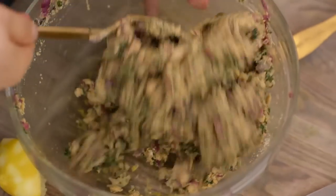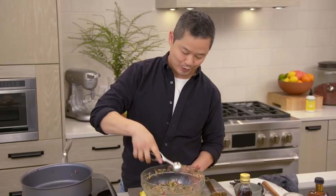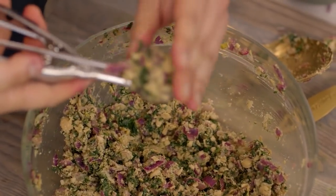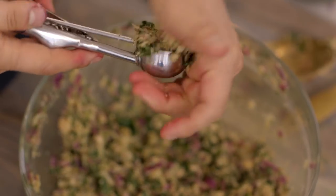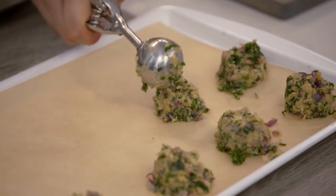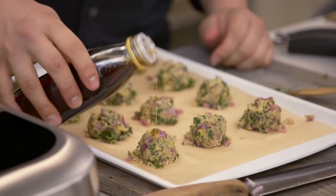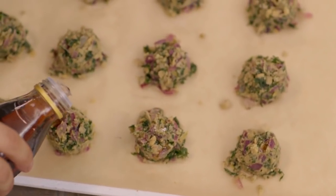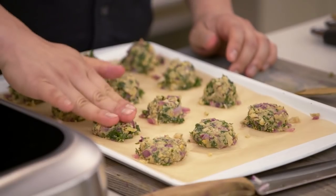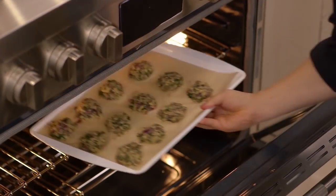Now it's time to make our falafel. We're gonna use an ice cream scooper — just go in and pack it in. You want these to be really dense. Then right onto a parchment-lined baking sheet. I like to put a little extra sesame oil right on top — just a little drop. What this does is give it a crunch. Give them a little tap just to flatten them out. Into a 350-degree oven — we're gonna bake these for about 15 minutes.